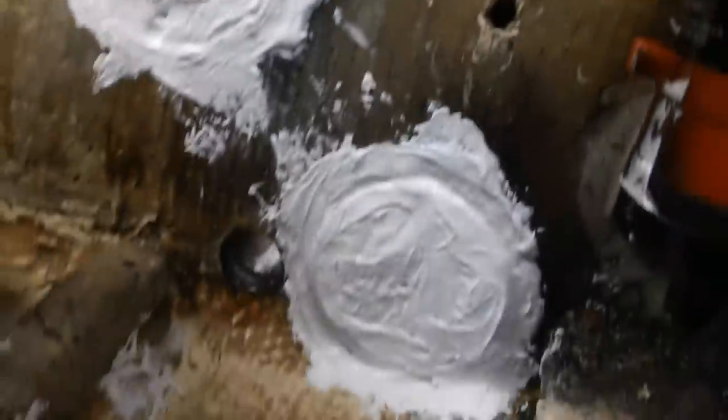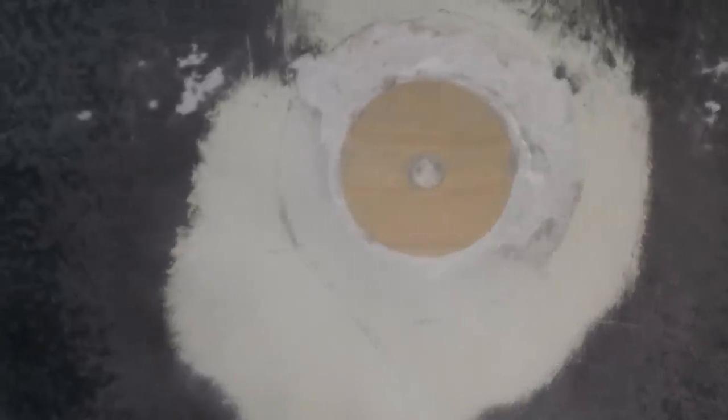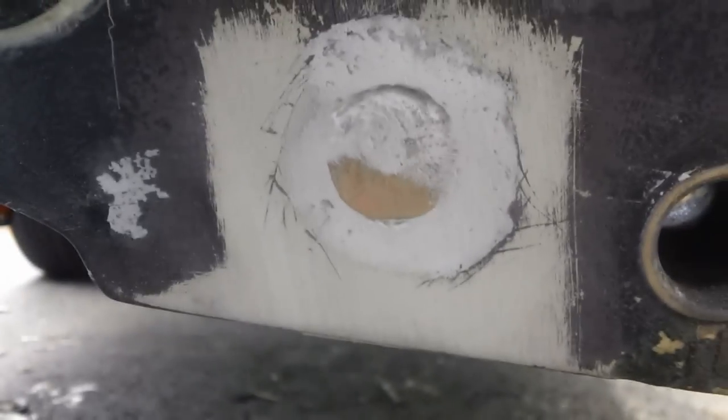Here's a look at the plugs once the MarineTex has cured — it's nice and hard and solid. Here are the inside plugs; they cured really well. Now I'm going to use a dremel and a wood block to sand those things down flat and level with the boat. This piece is sticking out a bit, so I'm using a sanding wheel to get it flush with the boat. After that, I'll use a sanding block to get it nice and smooth. It looks a lot better in person than on film — this came out really well.